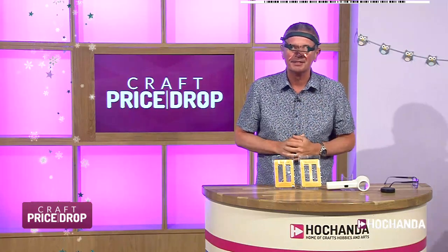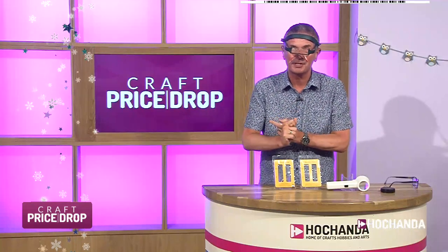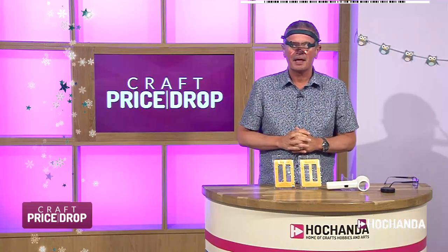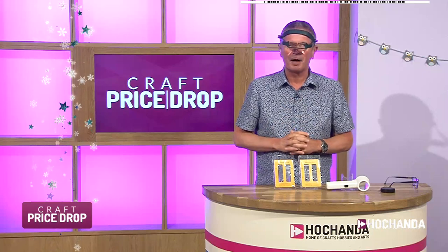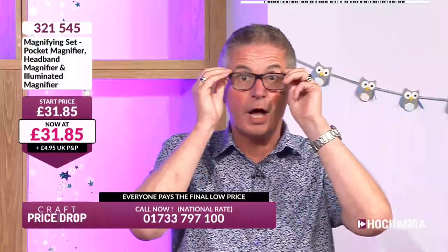We've also got a star buy for you in the show tonight. If you love bows and ribbons, we've got the perfect way to tie the perfect bows in all sorts of different sizes — that's coming up in about 10 to 15 minutes. All of the prices are going to go down dramatically. Let me just take this off for a second and explain how Craft Price Drop works.